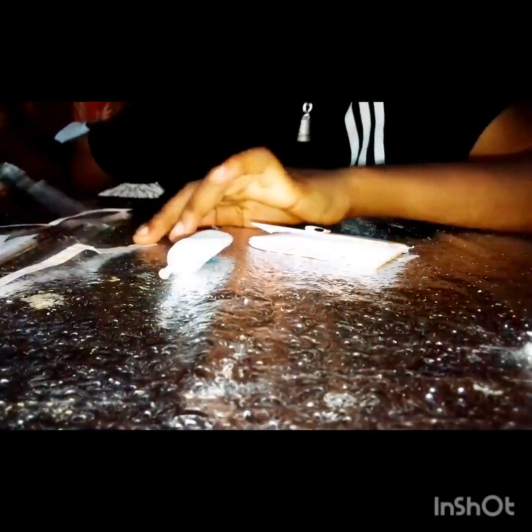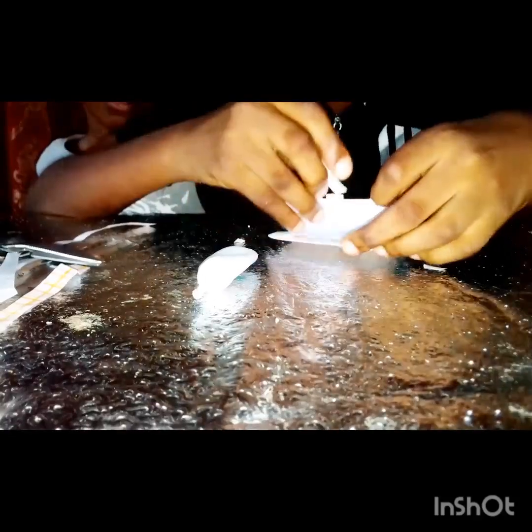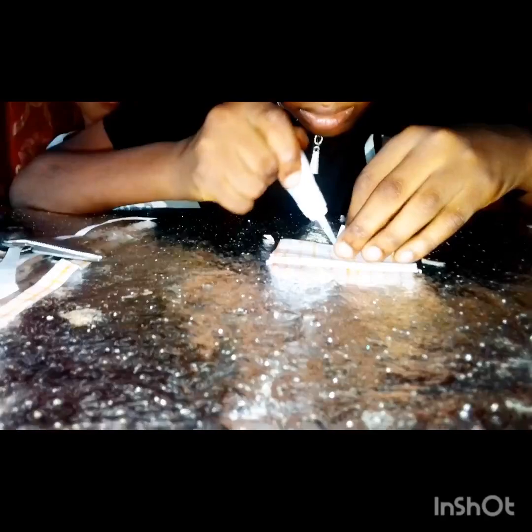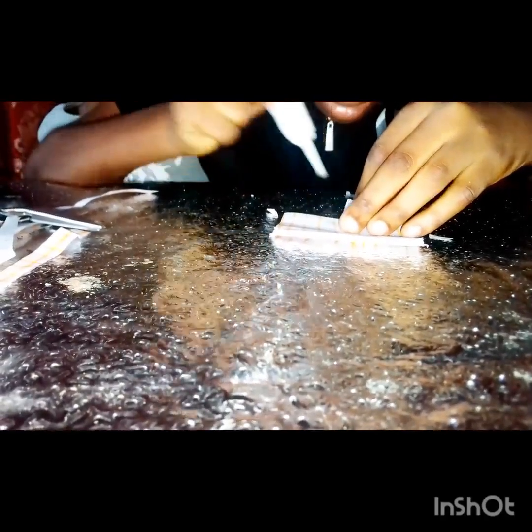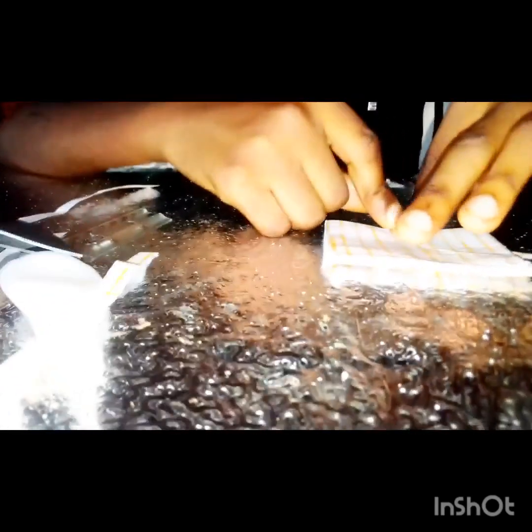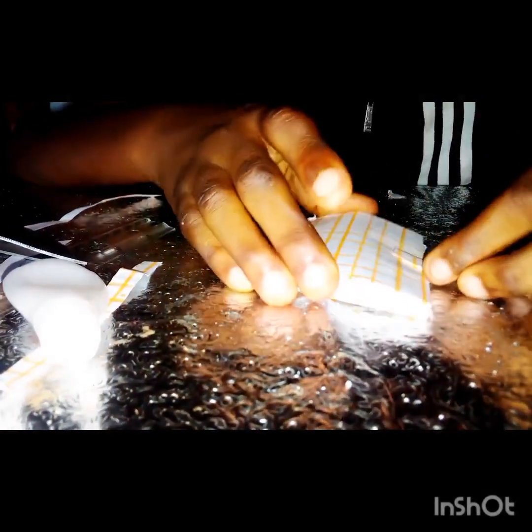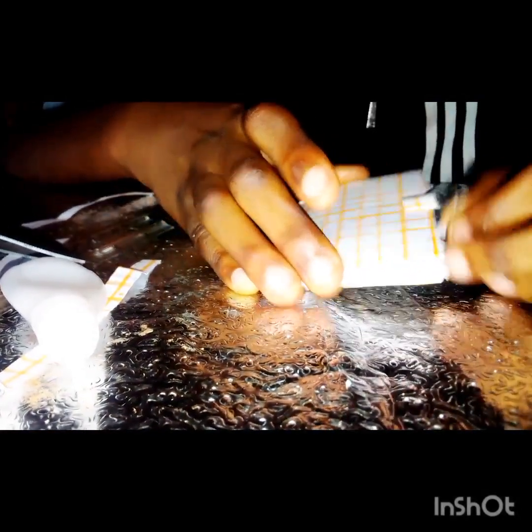They are just going to be taking another longer rectangular sheet that can fit here, then gluing one side at the back. Let's wait for it to dry. Then here you have it — you can open your book and close it.